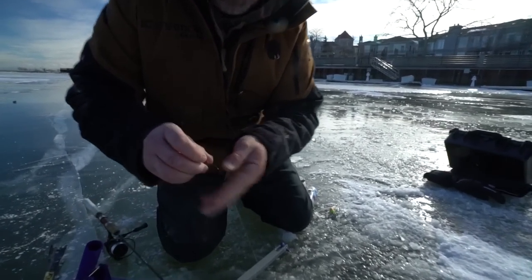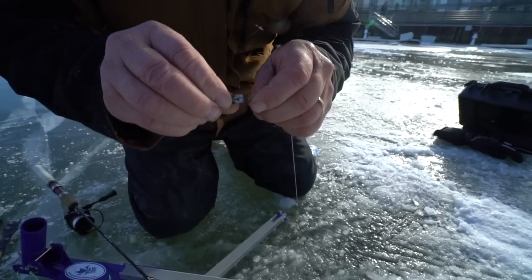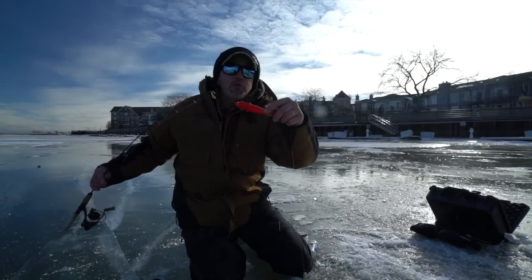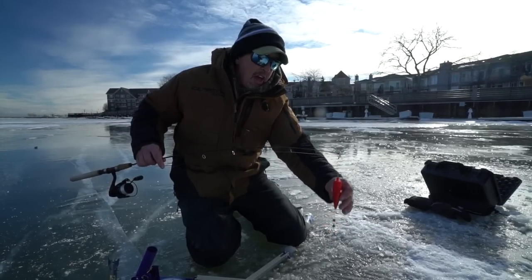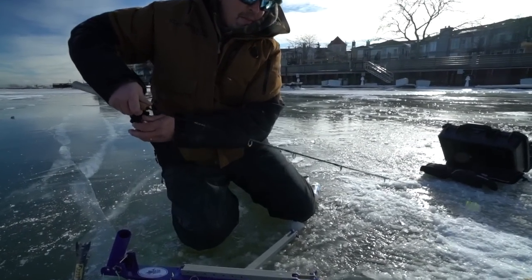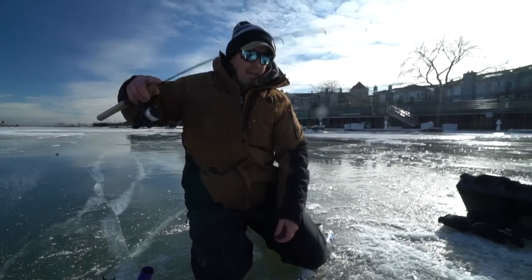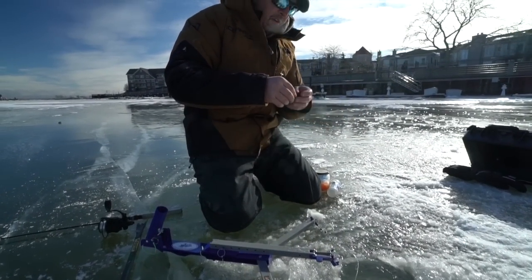I wanted to show you guys from start to finish basically how I rig this thing up. We got a spawn bag on here — this spawn bag is ready to be changed. Here's my rig: I've got a Gamagatsu number 10 hook, you can use a number eight or even a number six, and I've got six or eight pound fluorocarbon leader, about two feet, a little two-way swivel, and I have a couple of split shot. Sometimes I'll use more weight — when fishing the river here I need more weight down, so sometimes three or four split shots. And then I've got the ice stopper — that's not a bobber. What I do is take that depth finder, open the bail, go right down to the bottom.